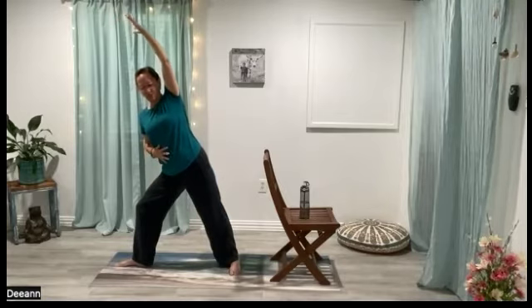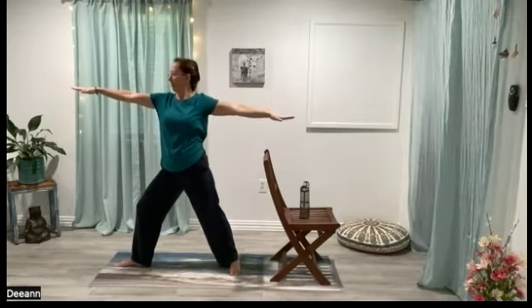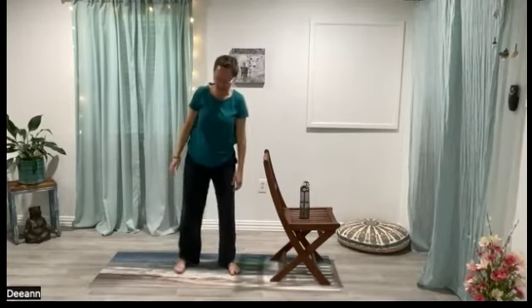Use your stomach muscles to come back up through your warrior two. Flip the palms again, straighten the leg, turn the toes, and reach. Then just let those arms go — send those feet back together to mountain pose. Check in with your intention and how you feel. How's your breath?